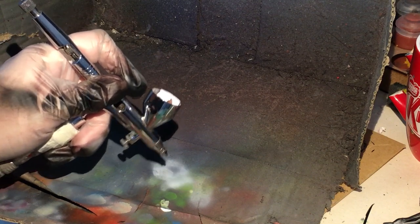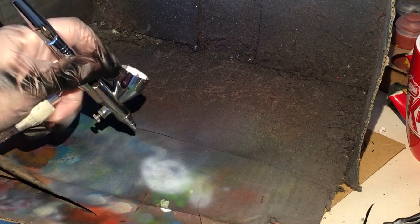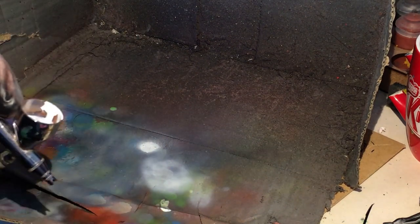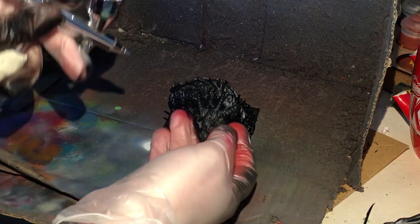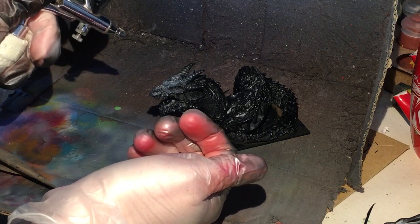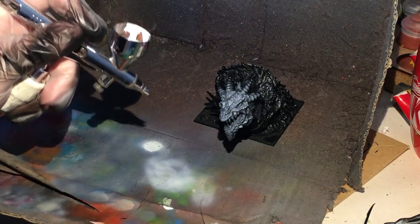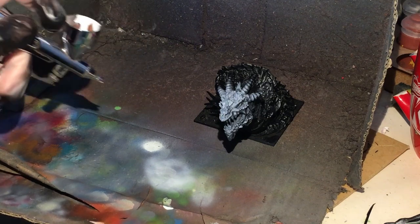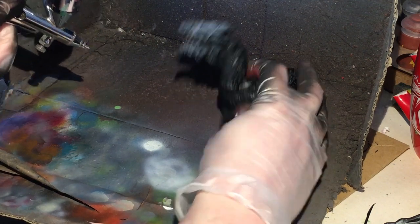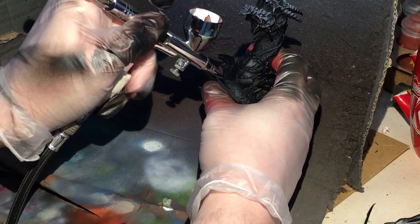We're getting our white, and if we keep it moving we're not getting a lot of running. Don't stop moving because you'll get a puddle and it'll start to run all over the figure. I also have a handy toothbrush to wipe the end as best as I can. We're going to start by spraying the face and giving it a bit of a highlight. I'm doing it from an angle because that's where the light would be hitting the figure. This isn't a spray can — don't treat it like one.